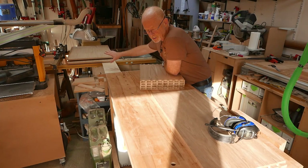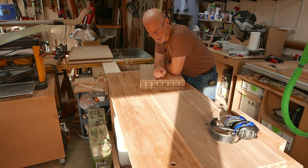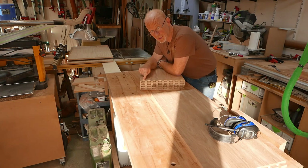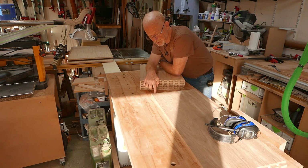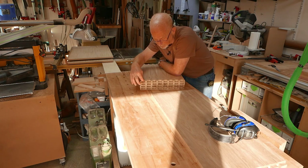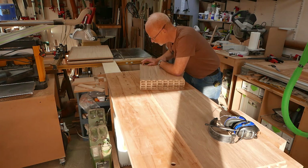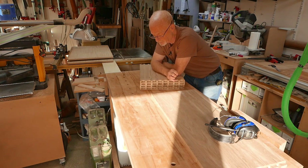My three oak MDF back panels are rough cut to size awaiting final dimensioning, but I'm not going to do that until I've cut my groove in the cabinet panels. If I run the groove right in the middle of the dovetails — as they're so wide — I can rout all the way through the panels without worrying about the 6mm slot showing on the outside, thereby negating the need to set stops. I think the easiest way to achieve that will be on the router table.